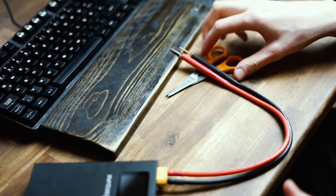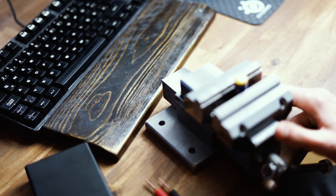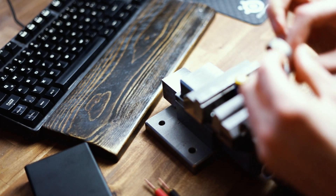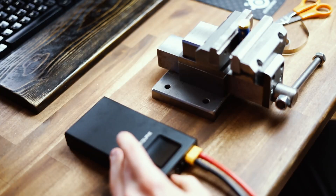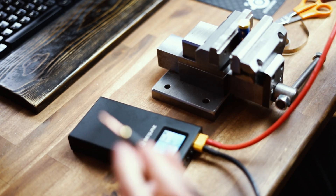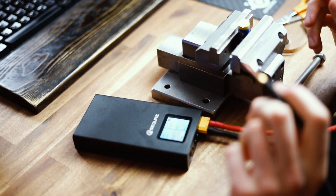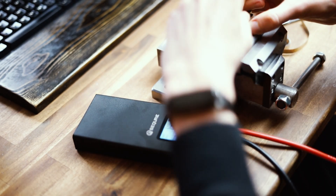For this experiment we're going to be using a AA battery and the nickel strip that came delivered with the welder itself. Let's turn on the welder and see if it actually welds. And yeah, it looks like it just did a weld — oh, that's actually pretty good on there.